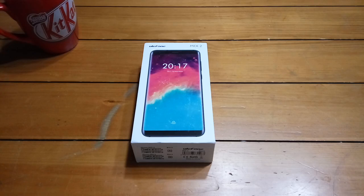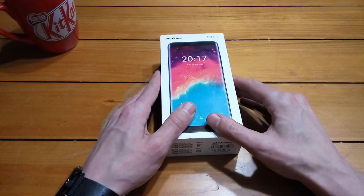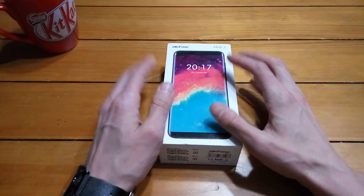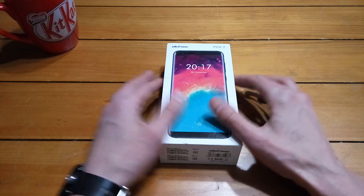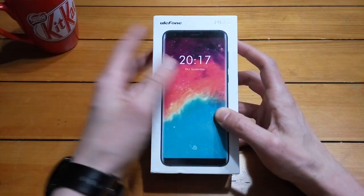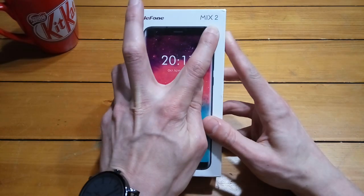Hello ladies and gentlemen, and welcome back to another episode of Gizmo Joe. I am back from the States, now in Australia, back in my apartment, and I have a whole bunch of phones sitting here for you. The first one I was really excited to look at is the Ulefone — or Ulefone, I'm not really sure — the Ulefone Mix 2.